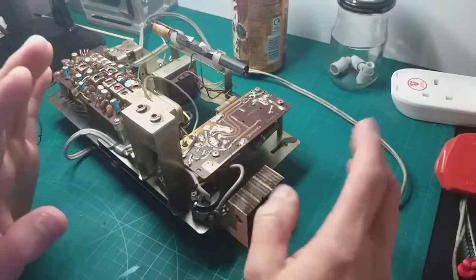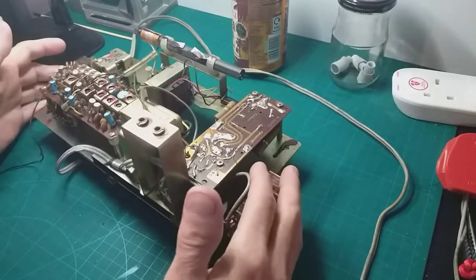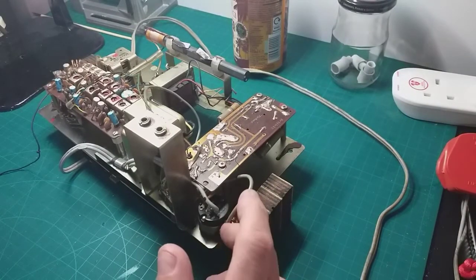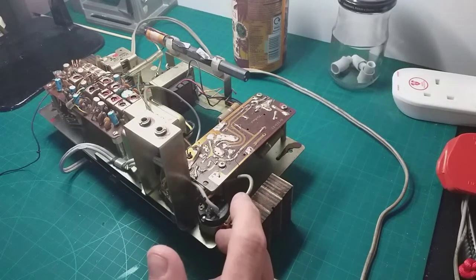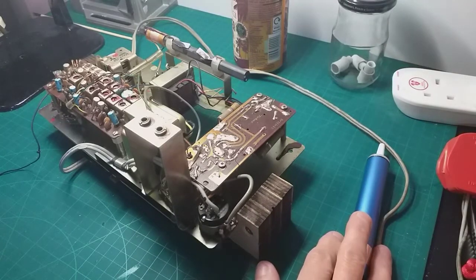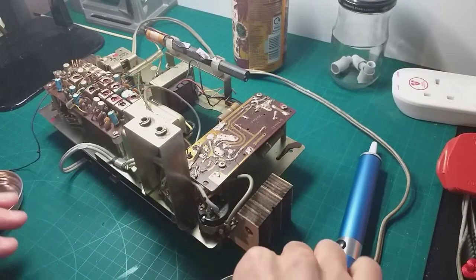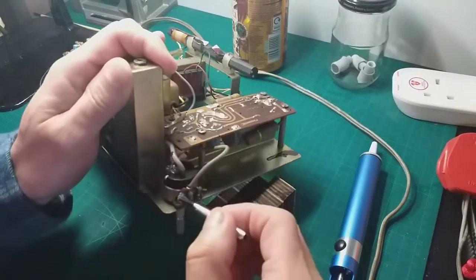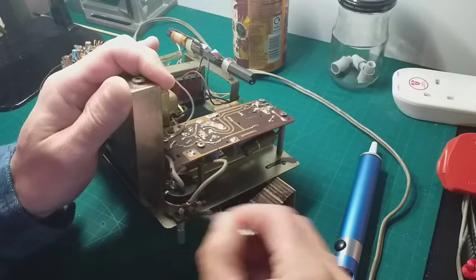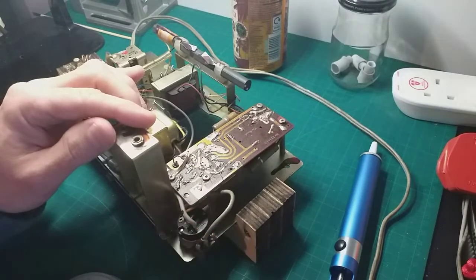I've got the camera at a slightly different angle from the last few videos just to give me a bit more working space. Let's get the soldering iron on and get this pot out of here. I've got the solder sucker and a bit of flux — soldering iron is on. We're going to drop a bit of flux on these solder points because I just find it makes it easier to get the solder off.